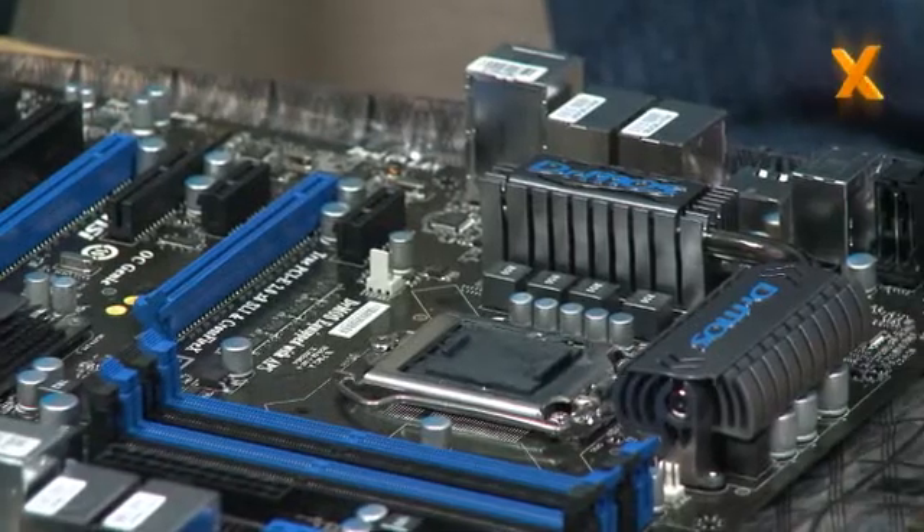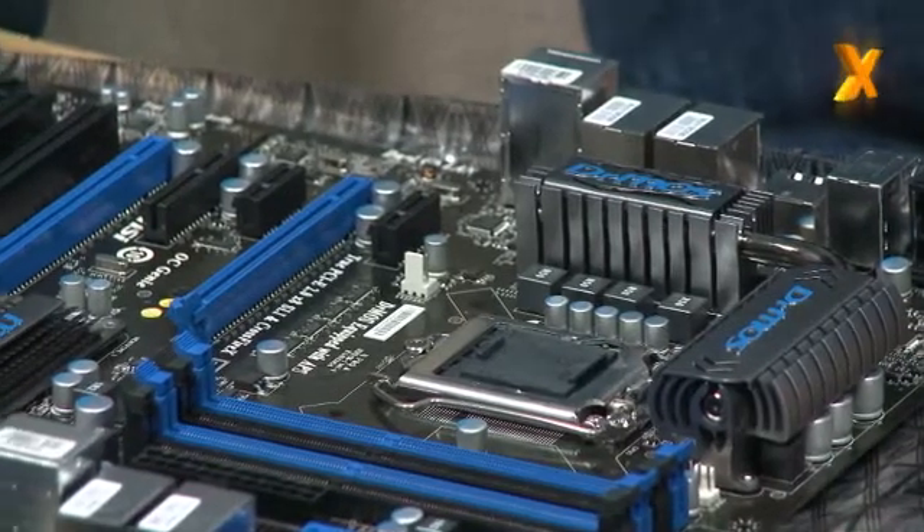Just looking at this board again, the GD80 — as an enthusiast, can I run triple SLI or three-way CrossFire? You can run three-way with a lane layout of 8-8-4. It's all coming off the CPU, as there's no Northbridge or IOH on the X58.